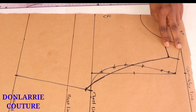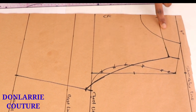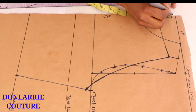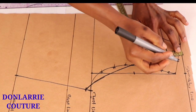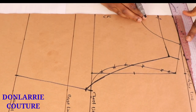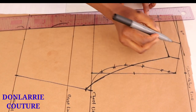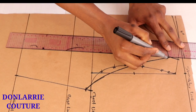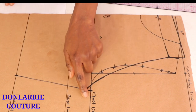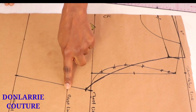Now we're going to be adding seam allowance to this pattern. To the upper part we're going to be adding nothing less than 1.5 inches because we're going to be creating a casing for the drawstring. Here I'm adding one and a half inches to the neckline. You can add between one and a half to two inches depending on the width of the cord you're going to put inside.